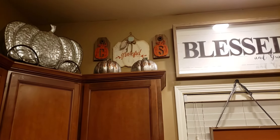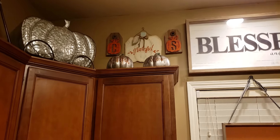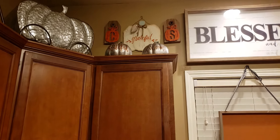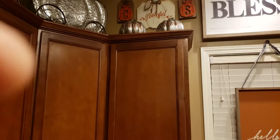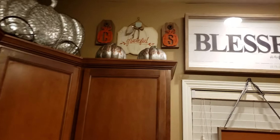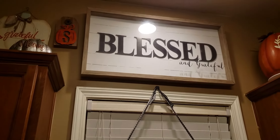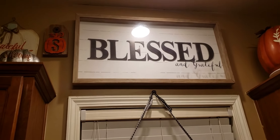So then I decided to hang pictures — as you can see, we have a C pumpkin and an S pumpkin. Ain't that cute? Right there. And then we have the bless sign.